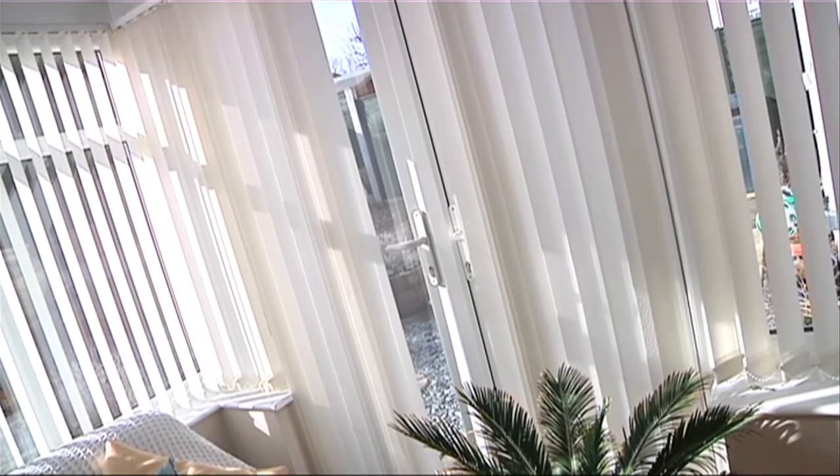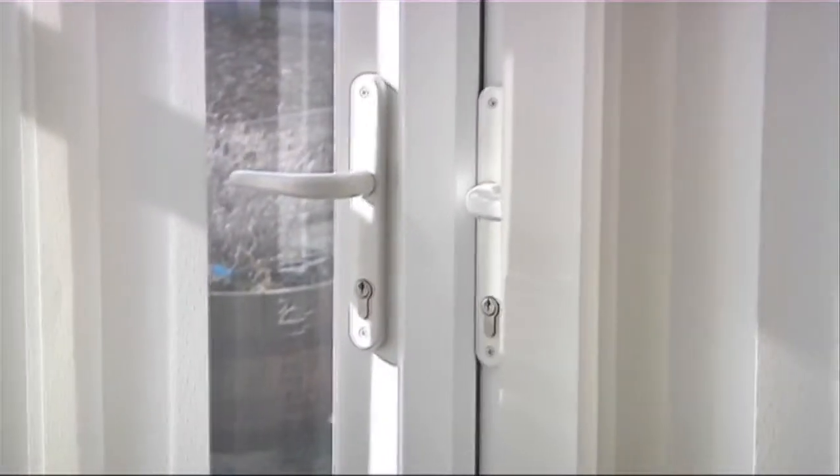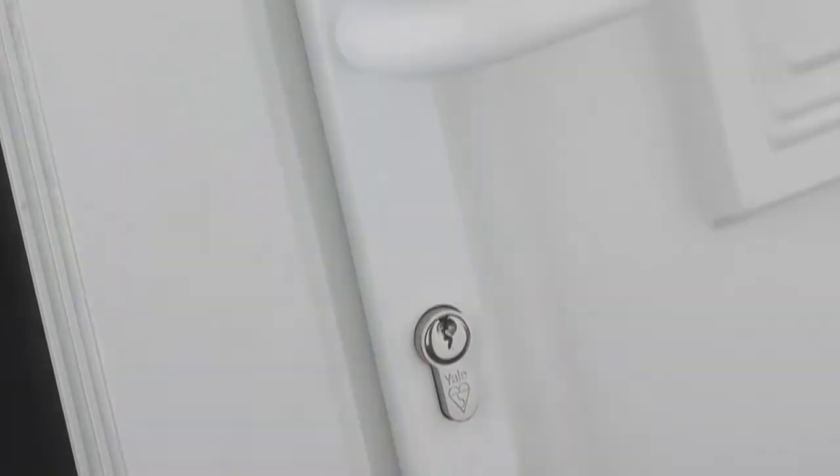If you have any PVC-U doors on your conservatory and the handles are operating stiffly or look tarnished and worn, Yale's PVC-U replacement handle is an affordable and easy-to-fit solution.